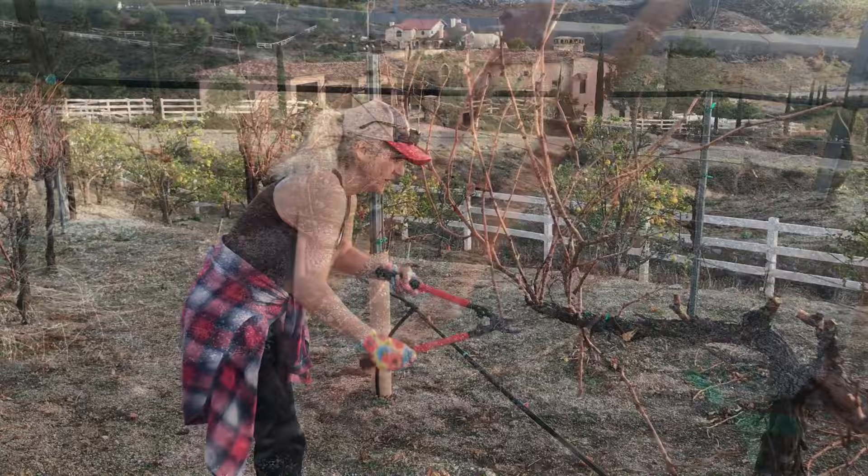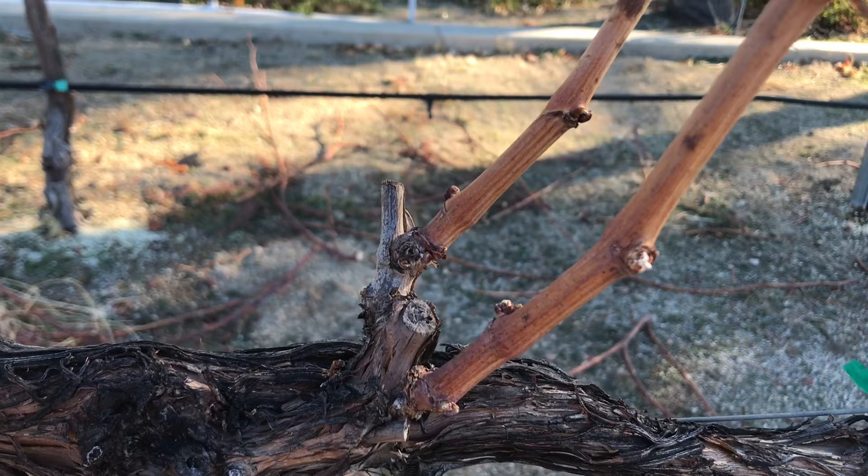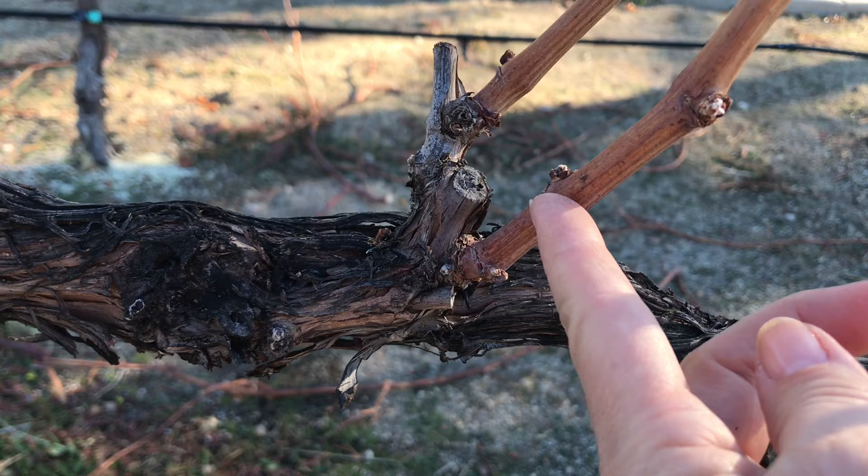Here's another great example where you have two different vines growing — one is growing on top of the old vine and one is growing on the bottom. In this case, the question is: which one do we keep? We want to keep our vines low, close to the main vine. So we will cut this one right here and this one right here, so this one can start to sprout in spring.